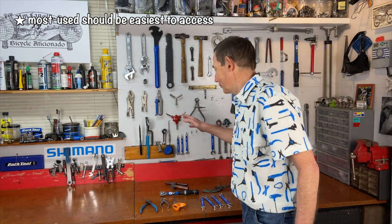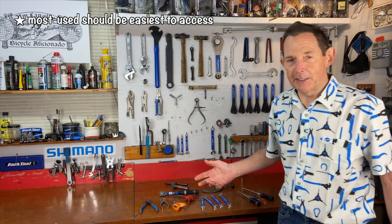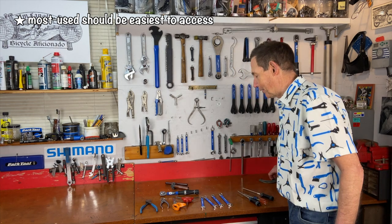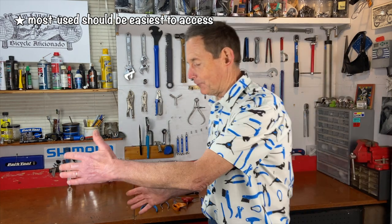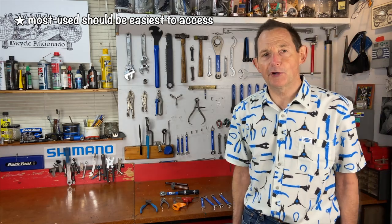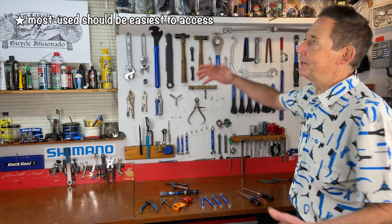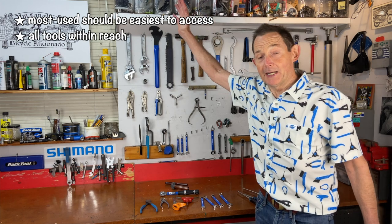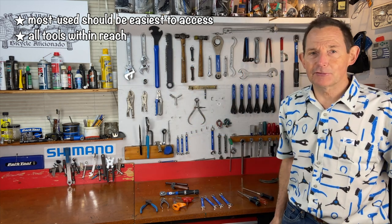Put the most-used tools close to the center of the tool board. As you work, you'll realize which ones you reach for most — put those up front, and push the less-used tools off to the side. When you're working on your bike at a repair stand, you want to reach for the most-used tool without stretching too far. Think about the space you have: don't put tools too high, as you'd have to stretch or climb to get them.